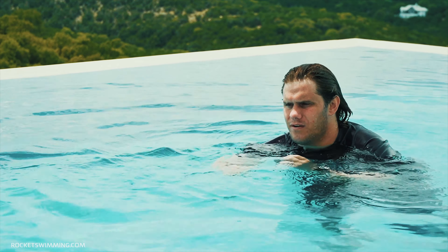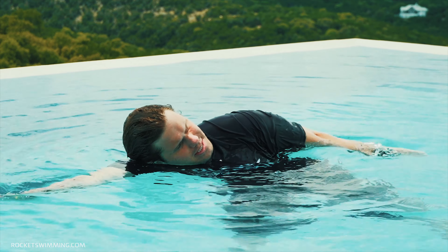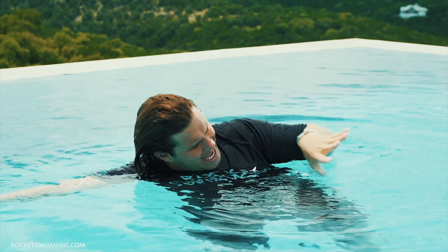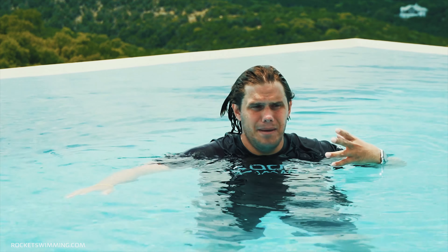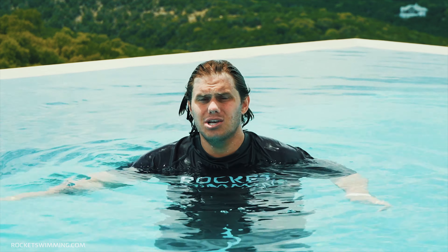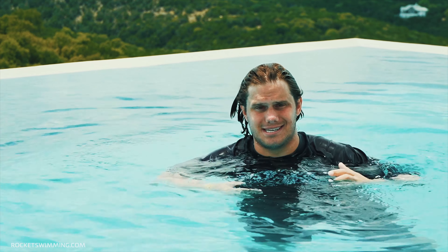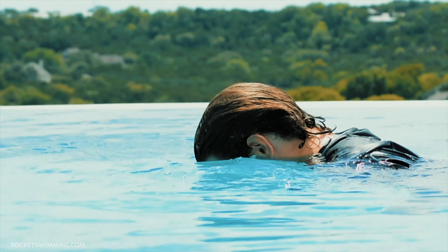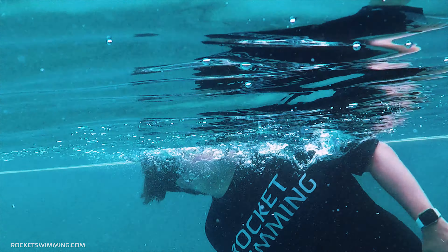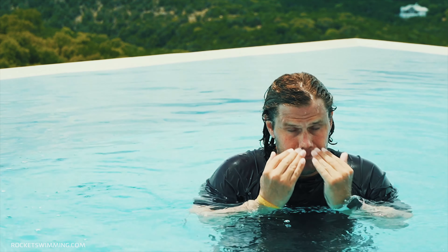When breathing to the side, there are a couple of things you need to be sure of. First, you need to be sure to exhale in the water. So when it's time to breathe to the side, all you have to do is inhale. If you wait until you turn to the side and then exhale and inhale at the same time, you're going to run out of time before your arm comes crashing down over your mouth. You need to cut that time in half by exhaling in the water and inhaling to the side.